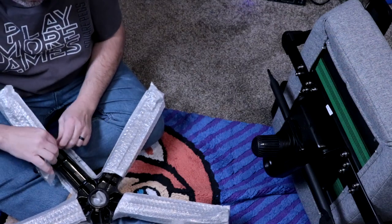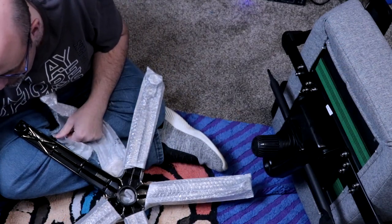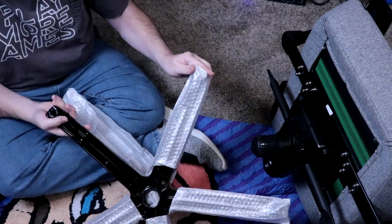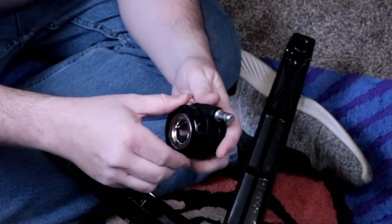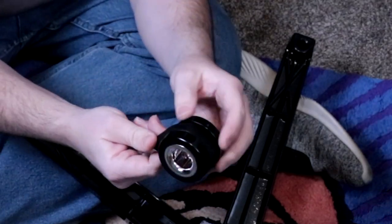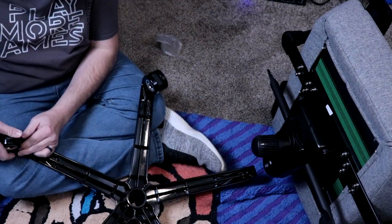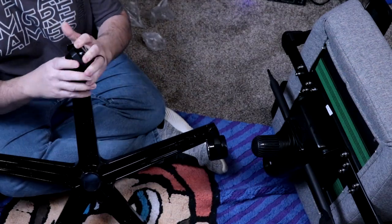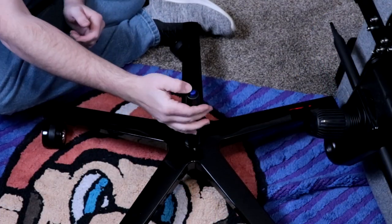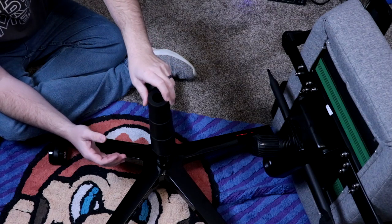Now we're ready to put on the hubless caster wheels — these things are really, really cool. First, take off all the bubble wrap, and once that's off, it's just a pressure fit to put these wheels into place. I did notice these wheels are a bit stiff to rotate initially, but as I slid around on my floor protector, they freed up and felt great. Also, the base — this star pattern — it's all metal. This is really well constructed. Place the pneumatic gas chamber in the middle, drop down the plastic cover, and then set the seat onto the platform.